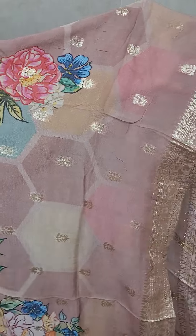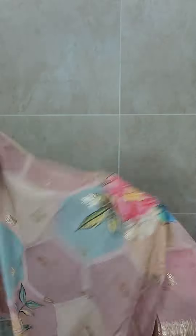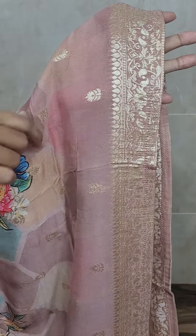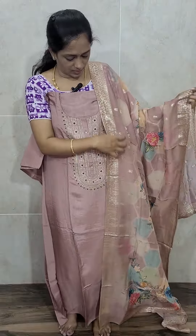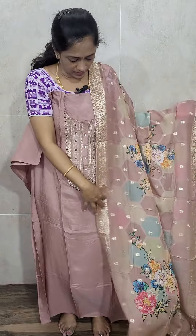This is a complete organza Dupatta — the fabric is of organza. You will be getting a nice multicolor printed pattern and a beautiful zari weaving throughout. See the back side — complete weaving. The fabric is of pure organza. It may look like a chiffon, but it is pure organza, with a nice multicolor printed pattern and a weaving pattern. Very exclusive Dupatta this is.